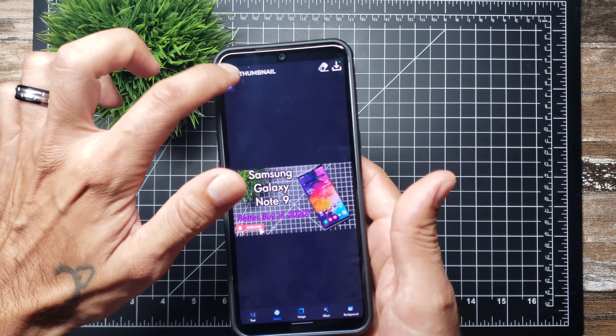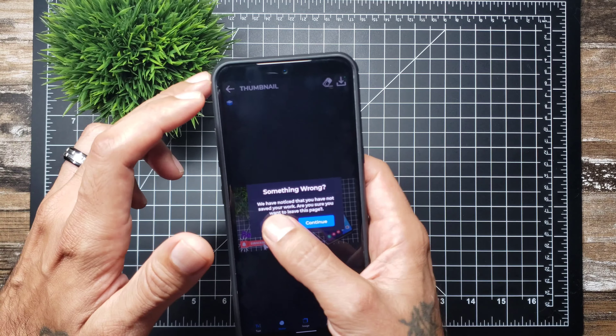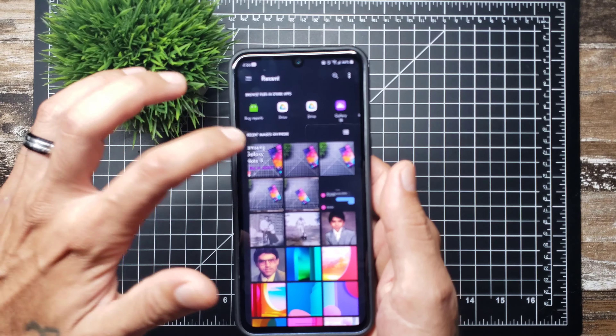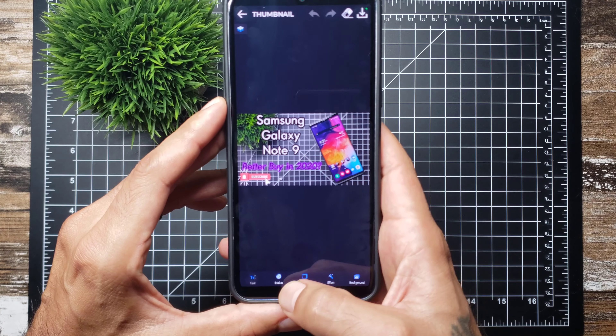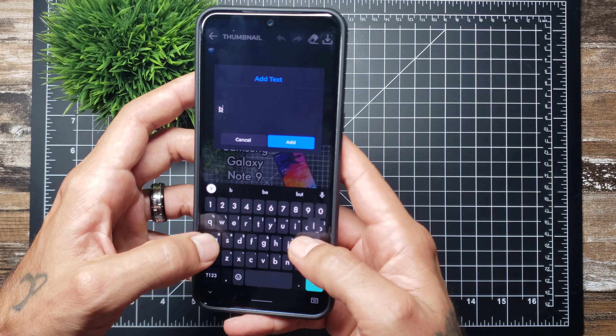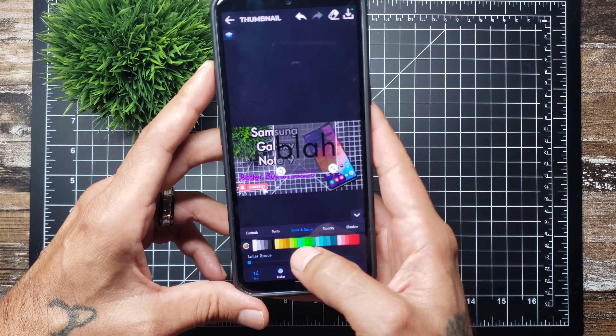I'll post a link to it down below — it's a really cool editing app for making thumbnails. You just choose your picture, crop it, then go ahead and add text to it, change the font color and spacing.